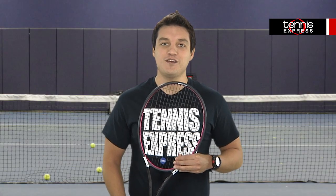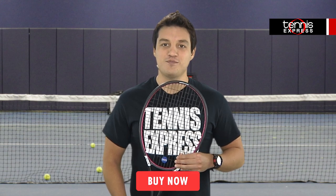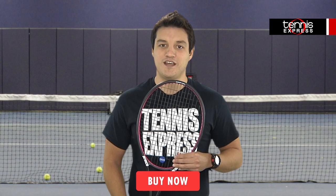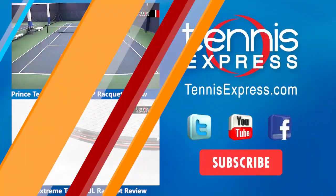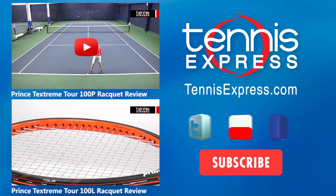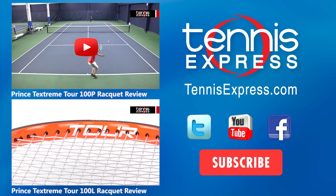Ready to test this racket out? Check it out at TennisExpress.com. Be sure to follow us on Facebook, Instagram, Twitter, and YouTube to stay up to date on all of the latest racket reviews. We'll see you next time.